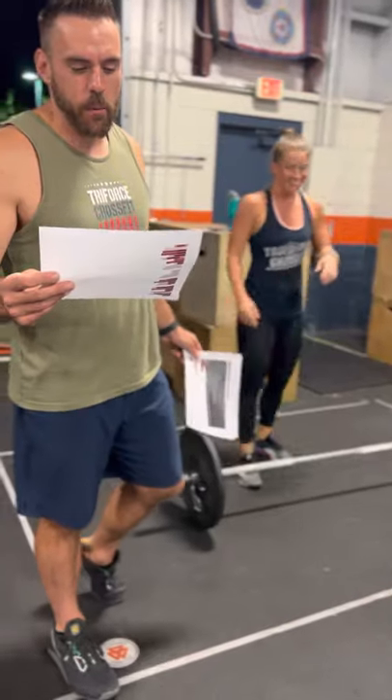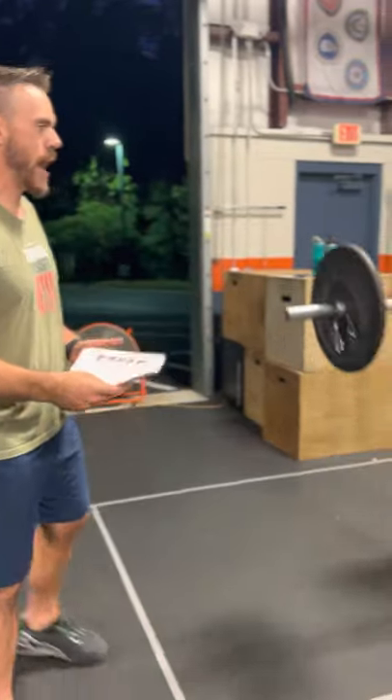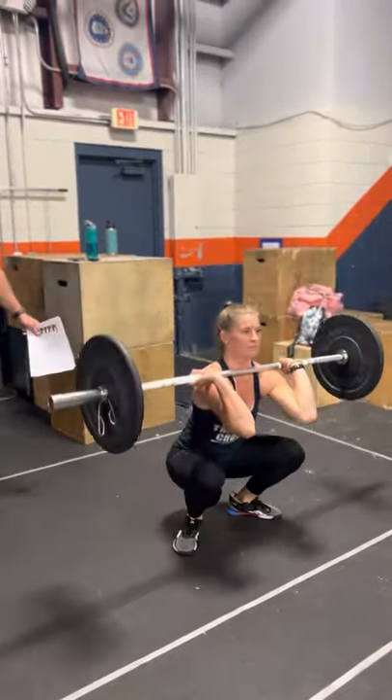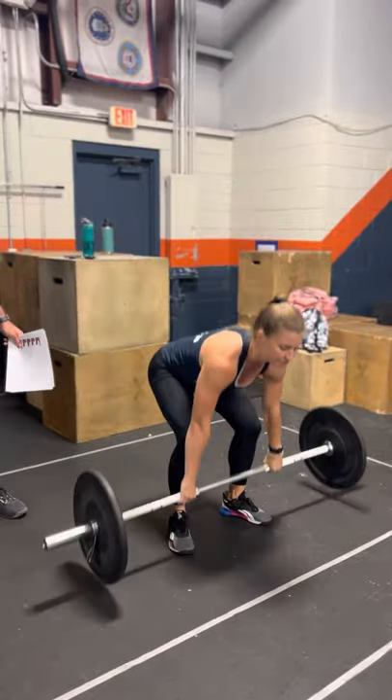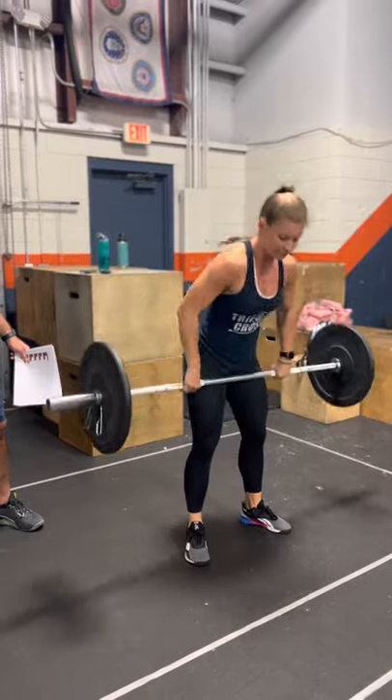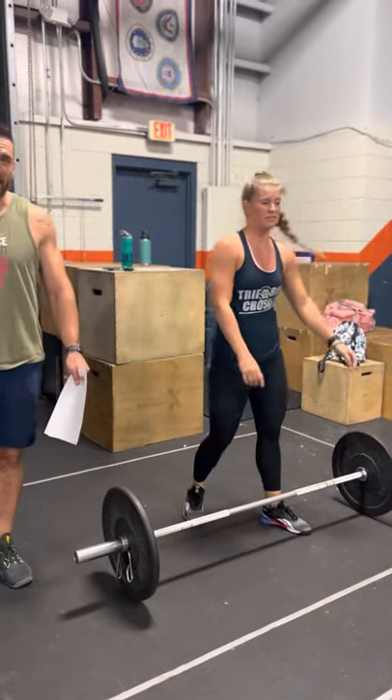Lastly, we've got brown plus. Everything is the same — same burpees over the bar — but now she must do squat cleans. All the same standards apply, except hips crease below the knees for it to be a good squat clean. The weights get heavy here, so take your time. Come out hot at the beginning, then take your time as you're approaching those heavy cleans. We're looking forward to seeing you do it.